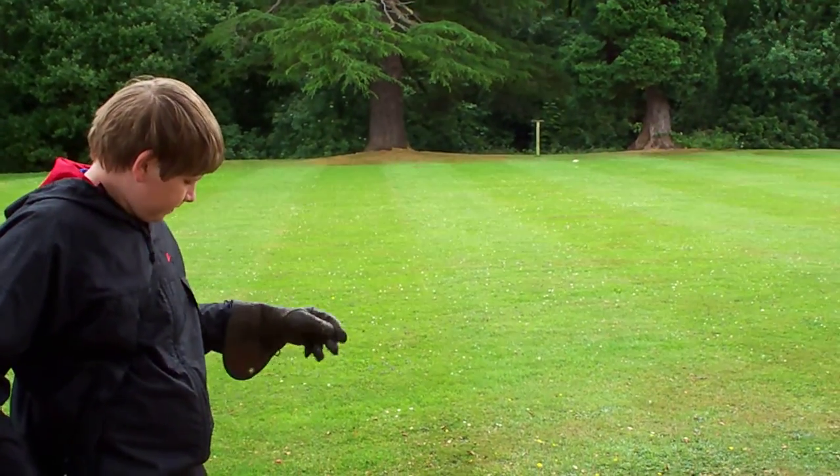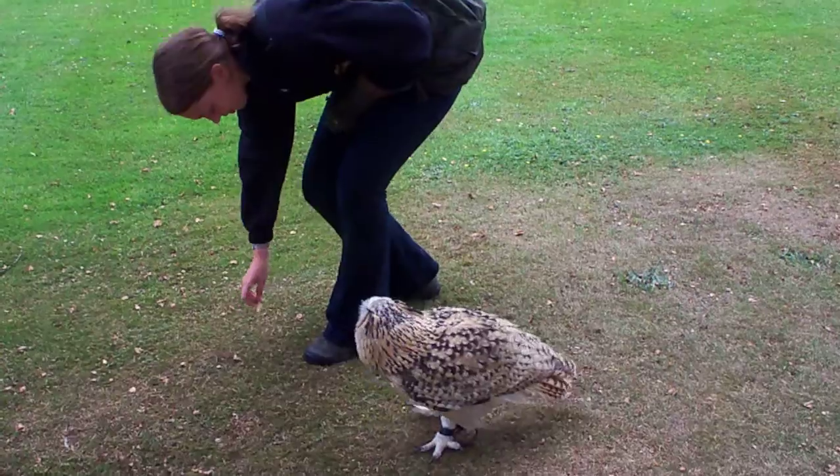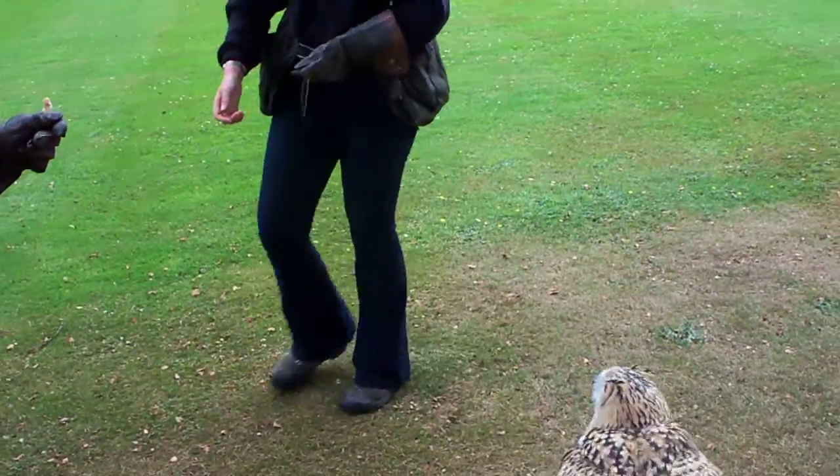Keep your arm up, keep your arm up. Try and keep your arm stiff, Alistair. Like that.